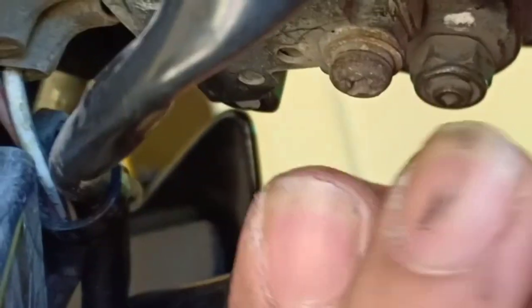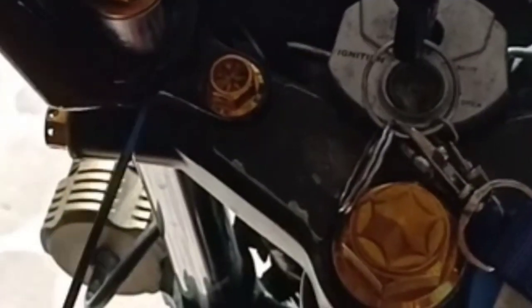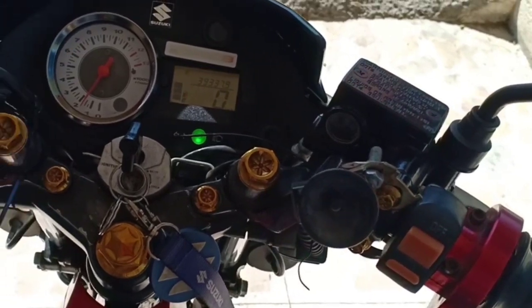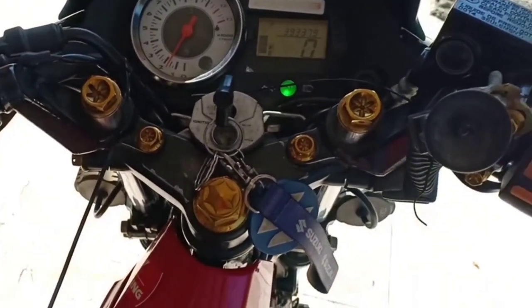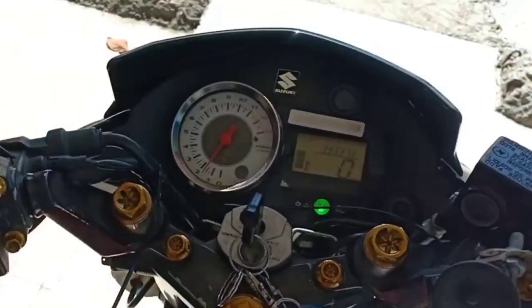Next, check if everything is tightened — the 40mm nuts and other fasteners. We'll also adjust the cable routing to make sure it looks clean once the cable is properly attached. It needs to be tested to make sure the installation is correct. Check if it's okay. The cable is set — when you turn the handlebars, the idle should not rise. Check on both sides. When you turn this way it revs, and on the other side it revs too — make sure to check that carefully.